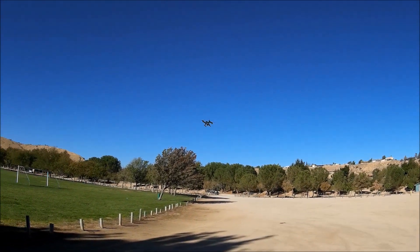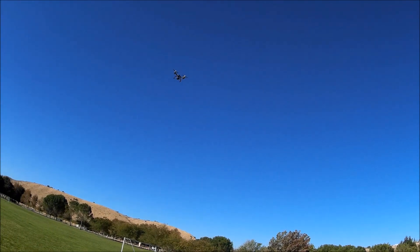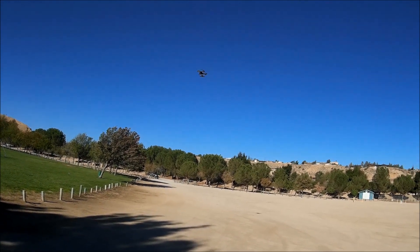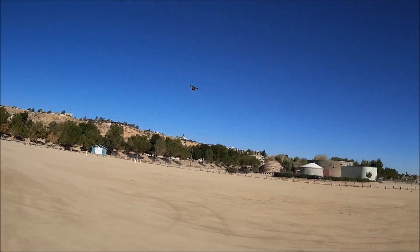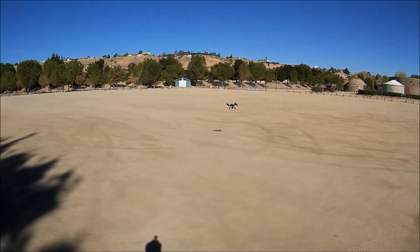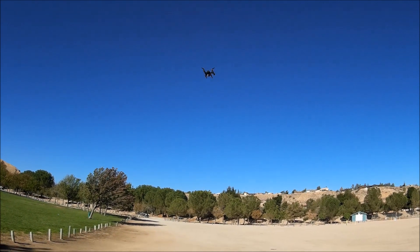Speed and altitude hold work really well. Speed number three — whoops, it dips down in altitude there. So you don't want to go speeding around — this thing does have a little power issue. But the altitude hold readjusts itself — did you see that? It brings it right back up to the altitude before the drop. It drops in altitude and by itself brings it right back up. It does have a power issue but it corrects itself.